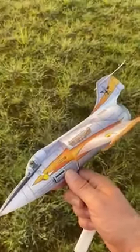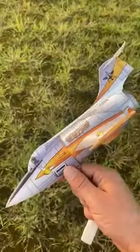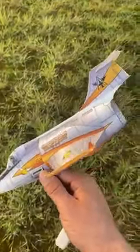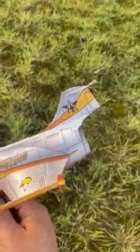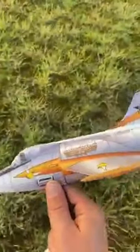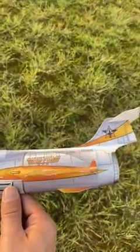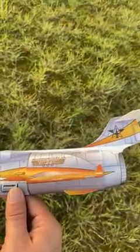Here we are again. We go to the trim — it needs a lot of up trim because of a forward CG. We have a little bit of left rudder. Most importantly, the wingtips are slightly aiming downwards or are neutral.